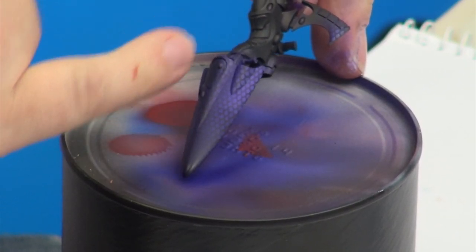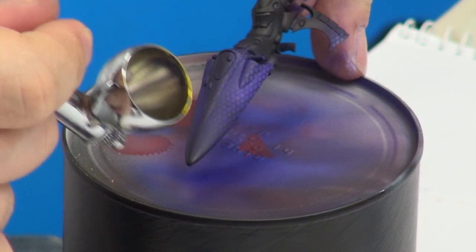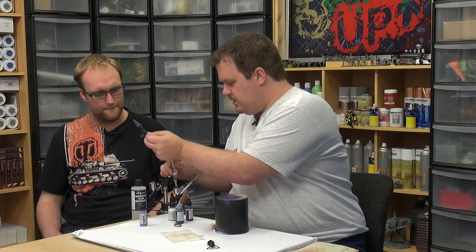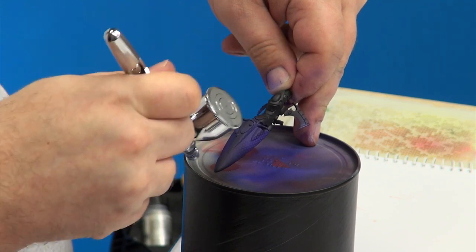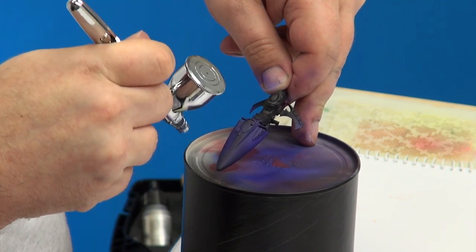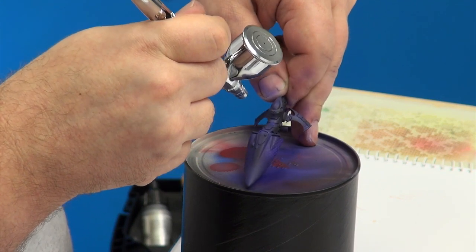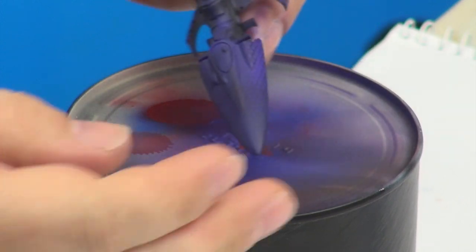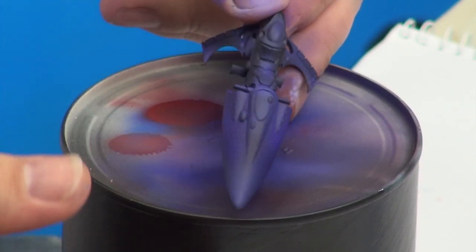I'm going to colour in this dark section on the top here. I think we'll pick out the front a bit with our lighter purple we had earlier. There we go — a bit more subtle version. You can still see the scales, but they're not quite as bright as the other time.